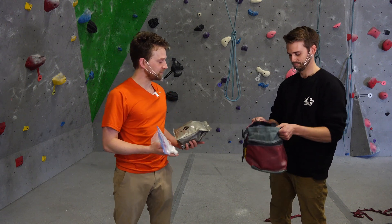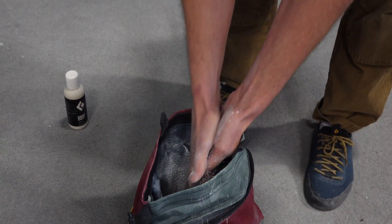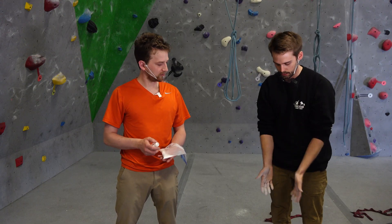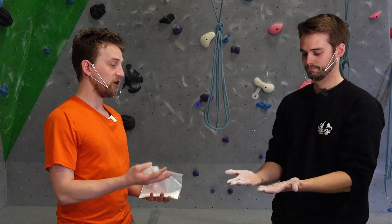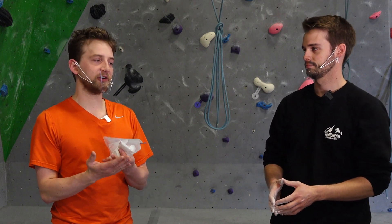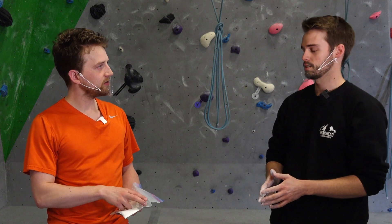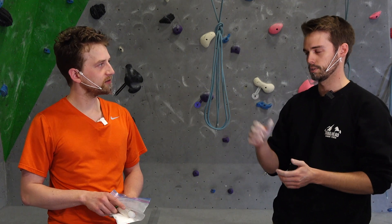Do you want to show the folks at home how to apply climbing chalk? So it's just loose chalk in there. I'm getting my hands in, I like to get both hands in, rub it across, and then I've got a nice layer on my hands. I like to keep it in the bag so I don't have to vacuum it up. So you just have a thin layer of magnesium carbonate on your hands, and what that does is it dries up the sweat and oils on your hands so there's not a layer of sweat between you and the holds.